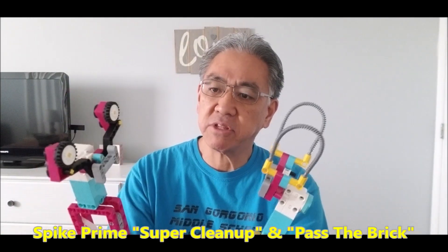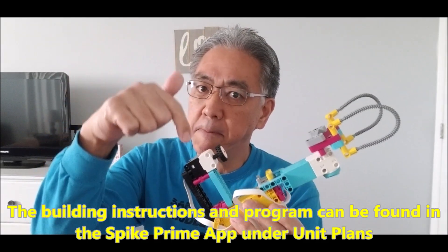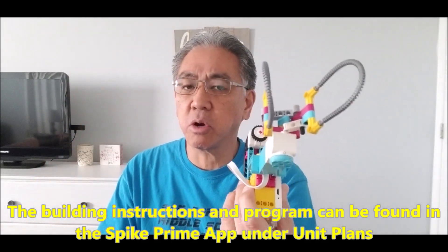If you guys have the Spike Prime app you can find these in the unit plans. Second graders built this and it's already a pre-built program so there's no real programming issues.